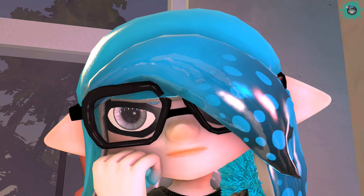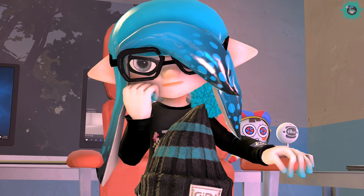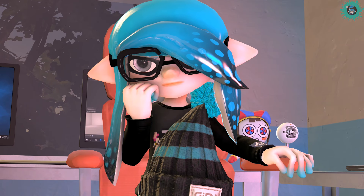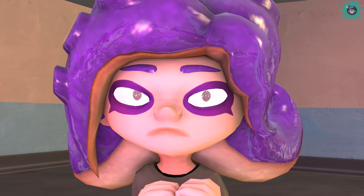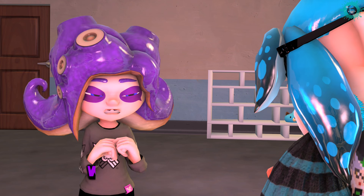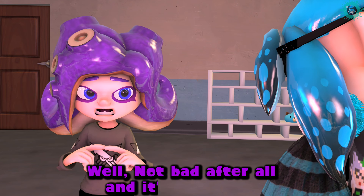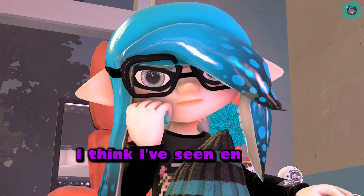Oh! So? Well, not bad after all and it's very nice. I think I've seen enough.